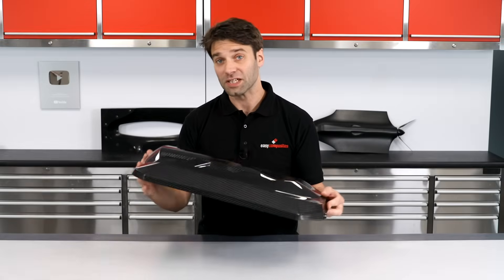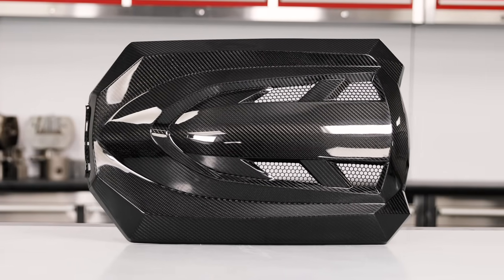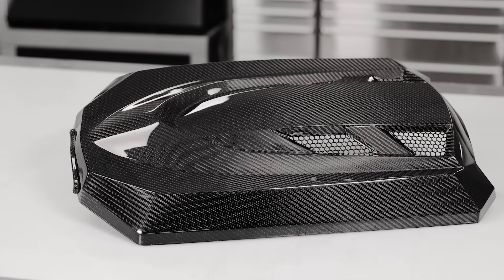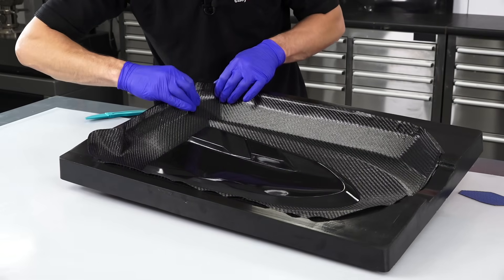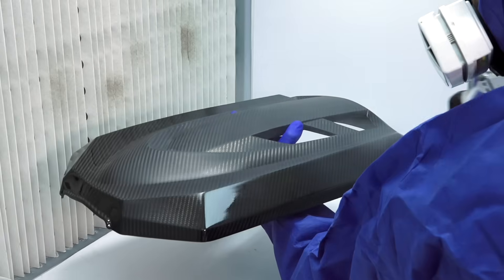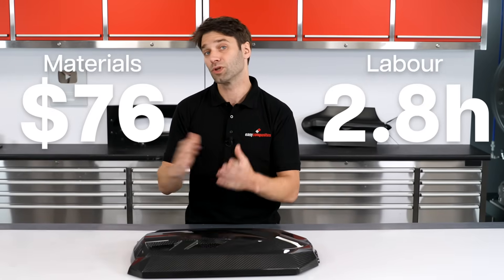So here we have our finished part. In terms of carbon fibre components, this is pretty much as good as it gets — an ultra-lightweight, cosmetic-grade, pre-preg carbon fibre, perfectly finished in a clear 2K. And yet, in material and energy costs, it's just $76. In labour, the unpainted part was laminated, bagged, demoulded, and trimmed in just 48 minutes. But the clear coating did add a full 2 hours onto this, taking the total to 168 minutes, or 2.8 hours.